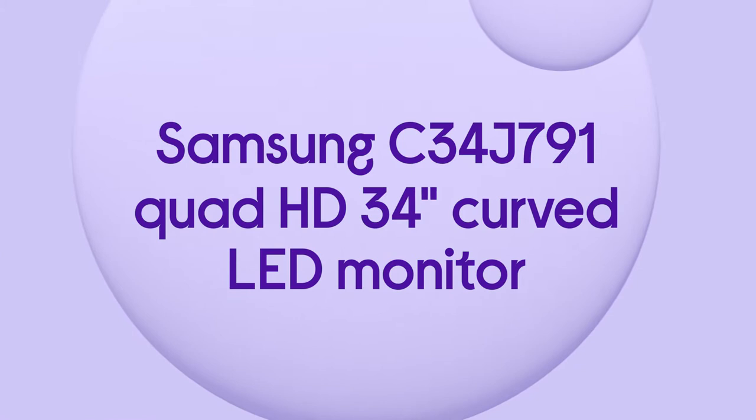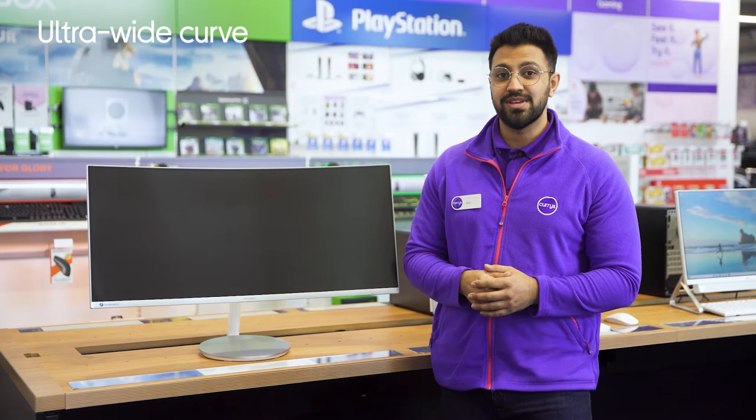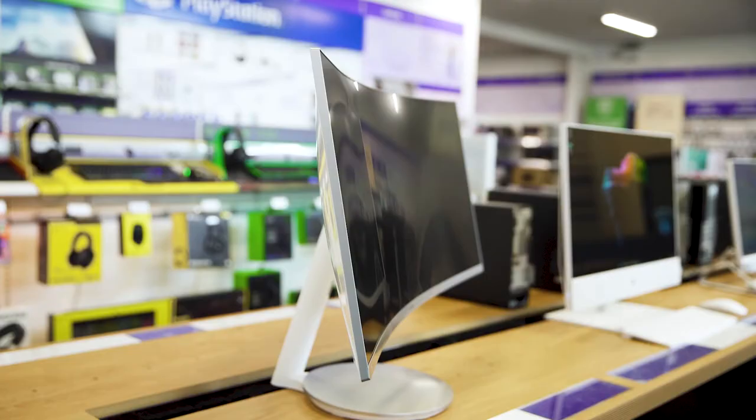You'll be able to immerse yourself in gameplay and see right across every playing field, as the ultra-wide curve design perfectly fills your whole field of view.